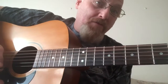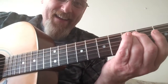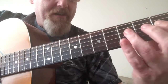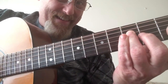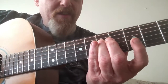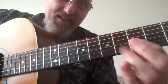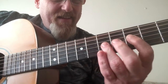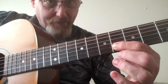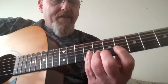Let's get to it: fifth fret A string, third fret D string, fifth fret same string (D string), seventh fret on the D string, fifth fret on the G string, seventh fret on the G string, sixth fret on the B string.